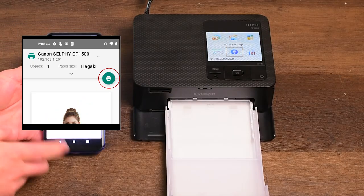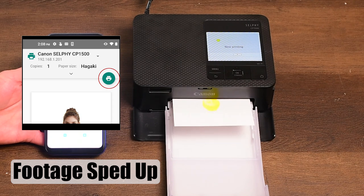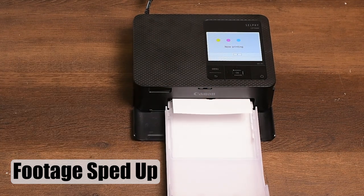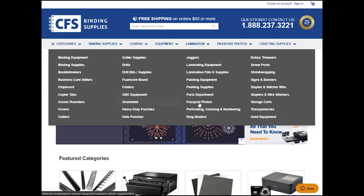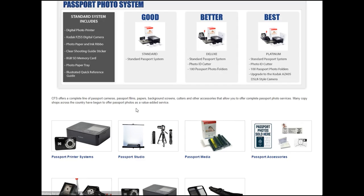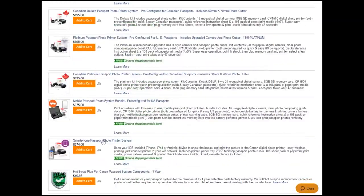With your smartphone on the same Wi-Fi network as your Selfie CP1500, use the CFS recommended app for your operating system to send your passport photos to the printer. Please visit the smartphone listing page on our website to see a recommended app for your phone and detailed instructions on how to use the app to take the perfect passport photos.